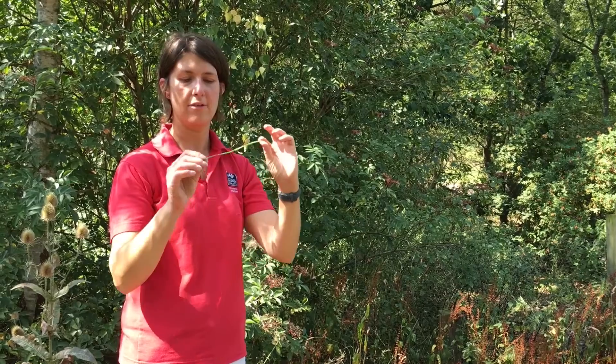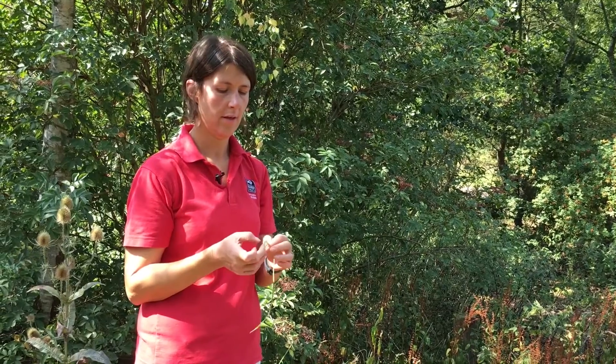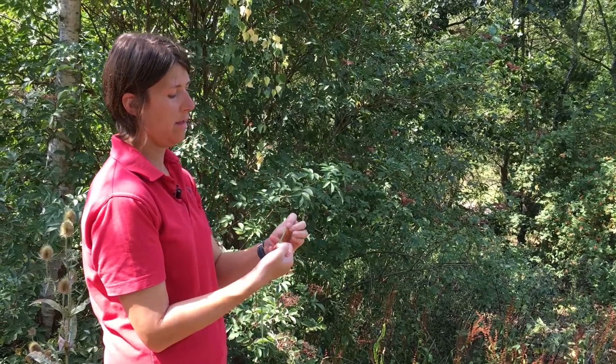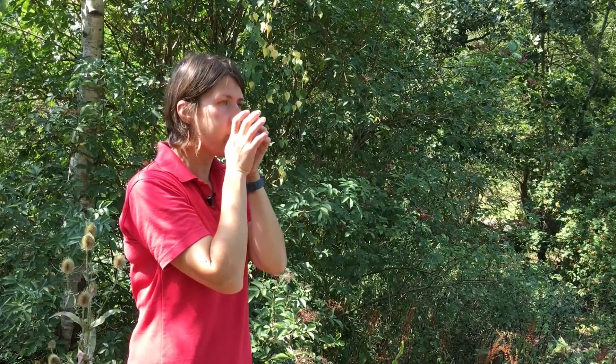Another thing you can do to make natural music is to use a blade of grass. Get your nail and put a little nick in it at the top, then lay it over your thumb, bring it down, and blow.